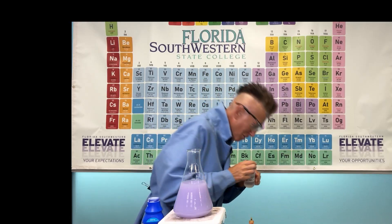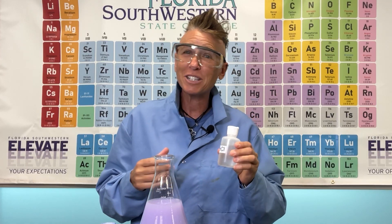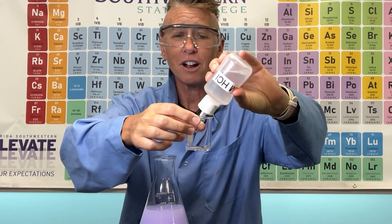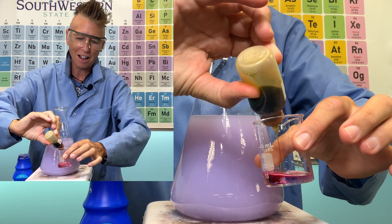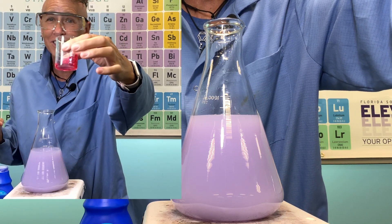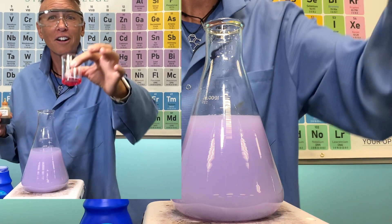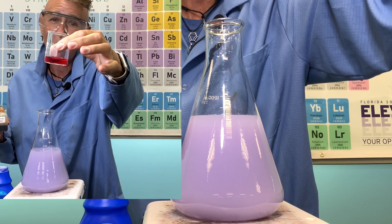Next for this experiment, we need stomach acid. I have my stomach acid, which is hydrochloric acid. What would be the color of the stomach acid with the acid-base indicator? It is a strong acid that dissociates in water, releasing hydrogen ions. It's highly reactive with bases and can neutralize them. Because of the hydrochloric acid, it has turned our acid-base indicator to this nice, beautiful reddish color.